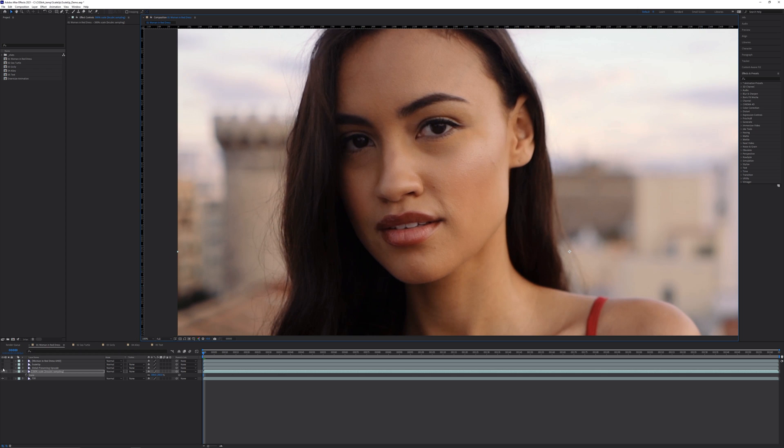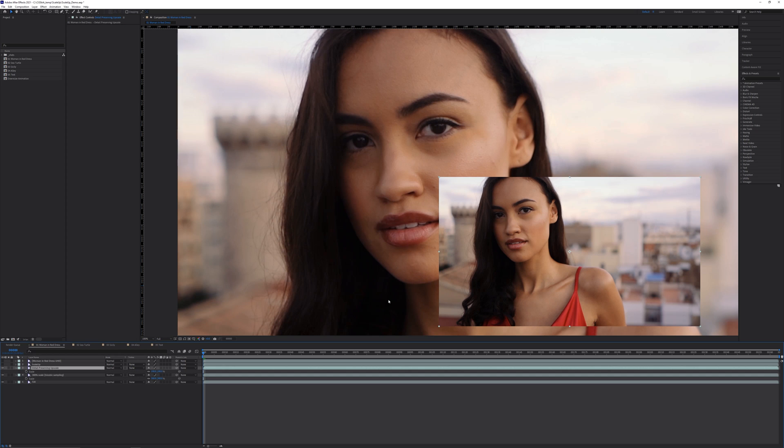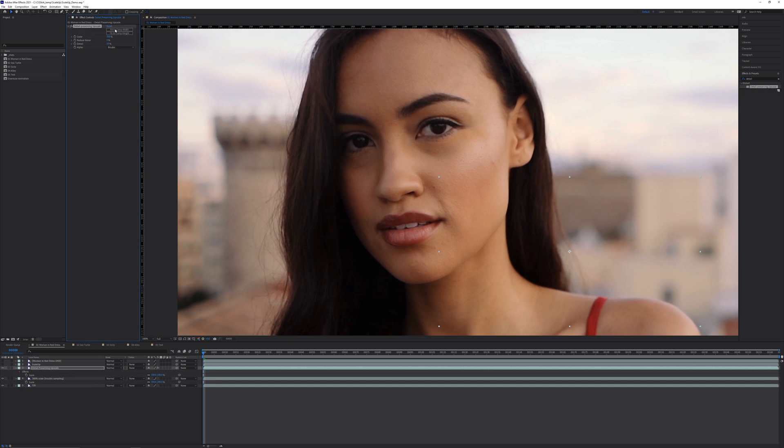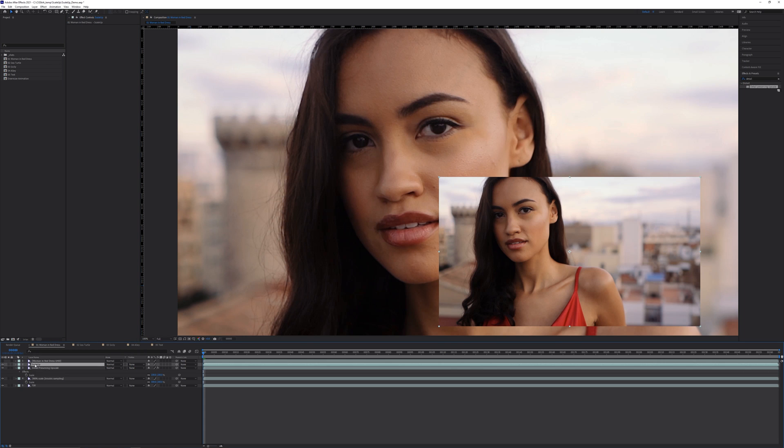Now let's take another copy of the plate, this time leave the scale at 100%, and then apply a detail-preserving upscale effect. Click fit to comp width or height, or just increase the scale to 300%. Right away you should see a lot more detail on the skin, around the eye, and the strands of hair. You can also increase the detail to 75% and we see even more definition. On this plate, there's no discernible artifacting.